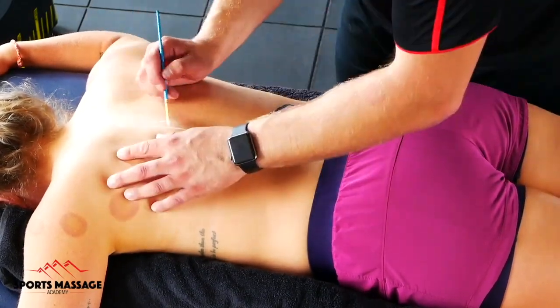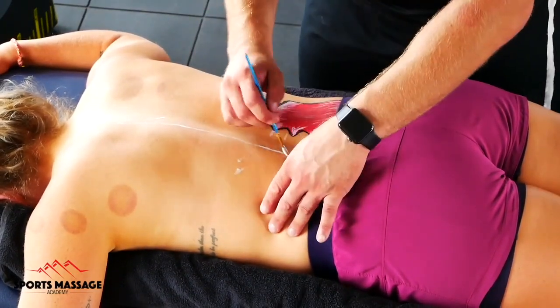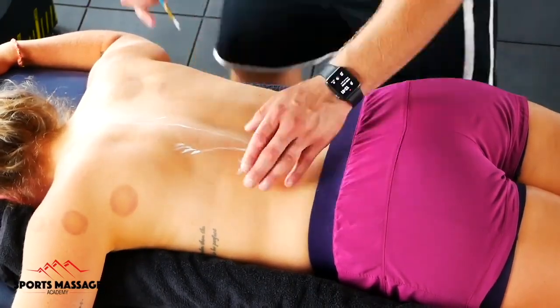Hi and welcome to another anatomy painting video. In this video we're going to explore the erector spinae. The erector spinae are a group of muscles that sit on the back.